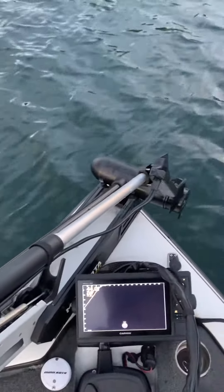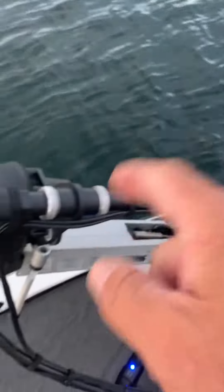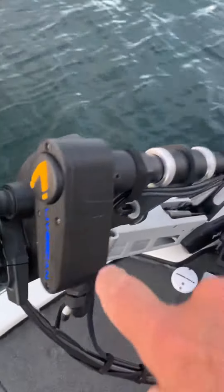Now it's back, ready to go. That is a big advantage to the live scanner.